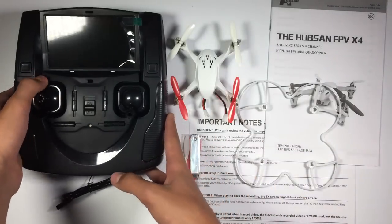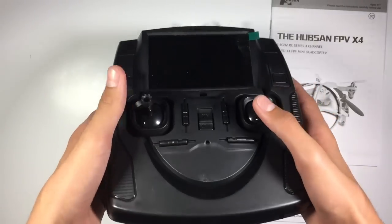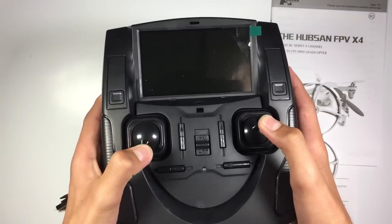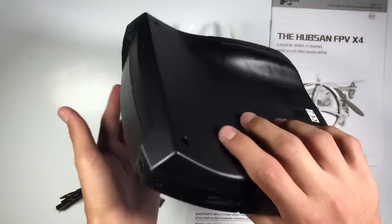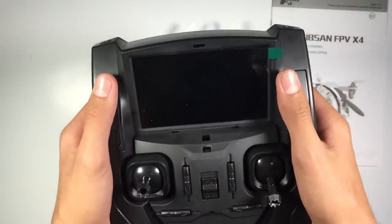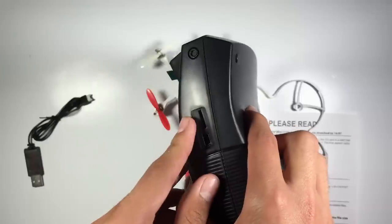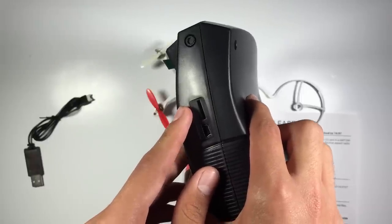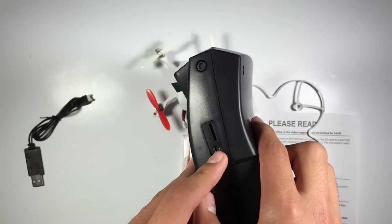And this is the controller that comes with it — this is the stock controller for this thing. It actually looks really good and it feels quite nice too. I'd be interested to see what the quality of the actual monitor will be. If we turn this over to this side, you can see that we've got a micro SD slot, so we can actually record the flight. And we've got a USB port that's connected to the computer.